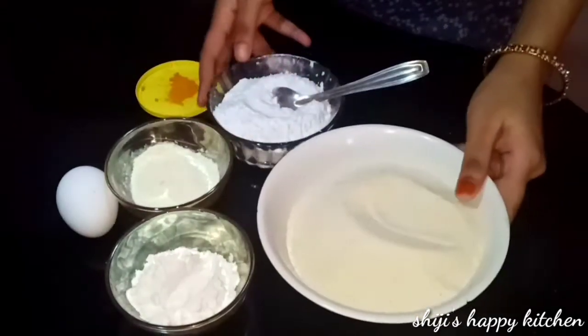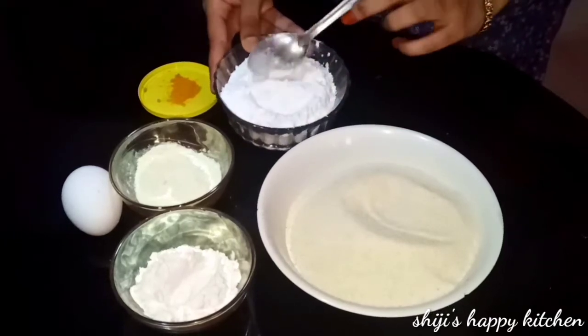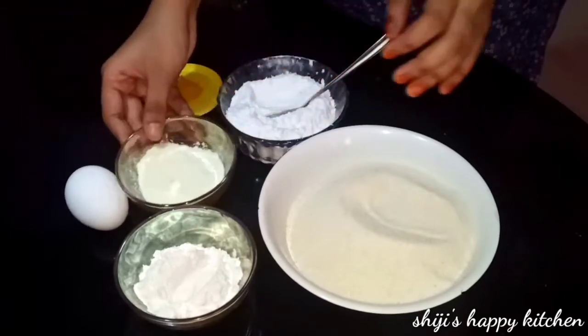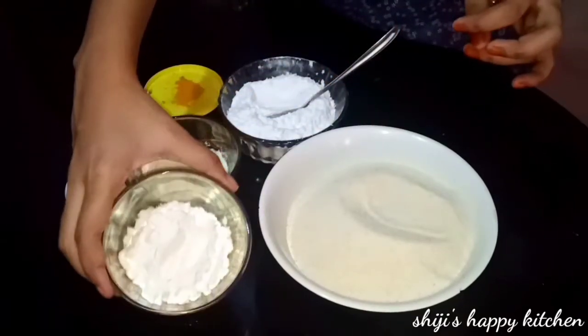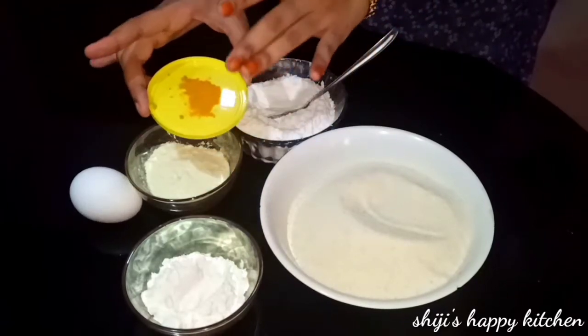In a bowl, we add 1 tablespoon of oil, 2 teaspoons of pepper, 1 teaspoon of salt, and 1 egg. You can adjust to taste.